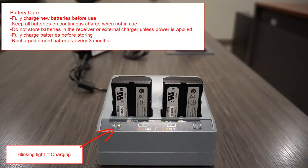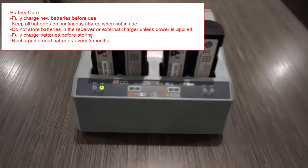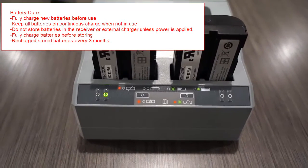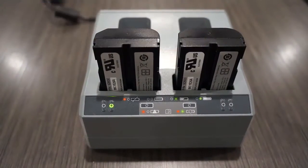Also protect the battery from deep discharge. A battery that has reached deep discharge level cannot be recharged and must be replaced. To avoid this, fully charge all new batteries before use. Keep all batteries on continuous charge when not in use. Do not store batteries in the receiver or external charger unless power is applied. If you store batteries, fully charge them before storing and then recharge them every three months.